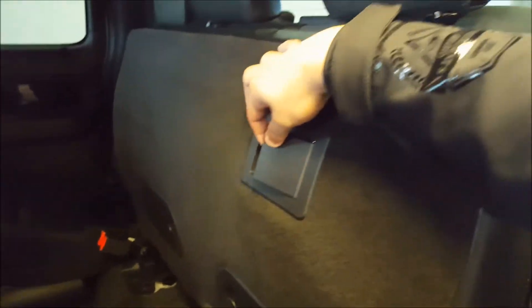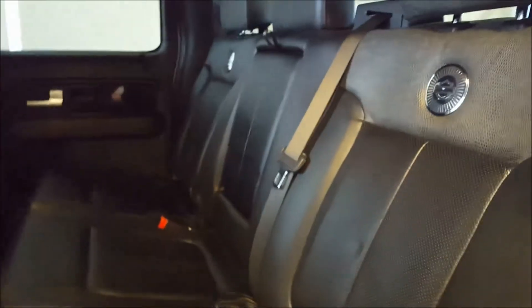Storage behind each of the front seats. Two power outlets — a 12-volt and a 110. Cup holders. Pull-down armrest in the middle there with fold-out cup holders. Full rear defrost on the back window with power sliding rear window. The subwoofer is just behind that, underneath the seat. You can also fold down the rear seats by pulling that lever right there.